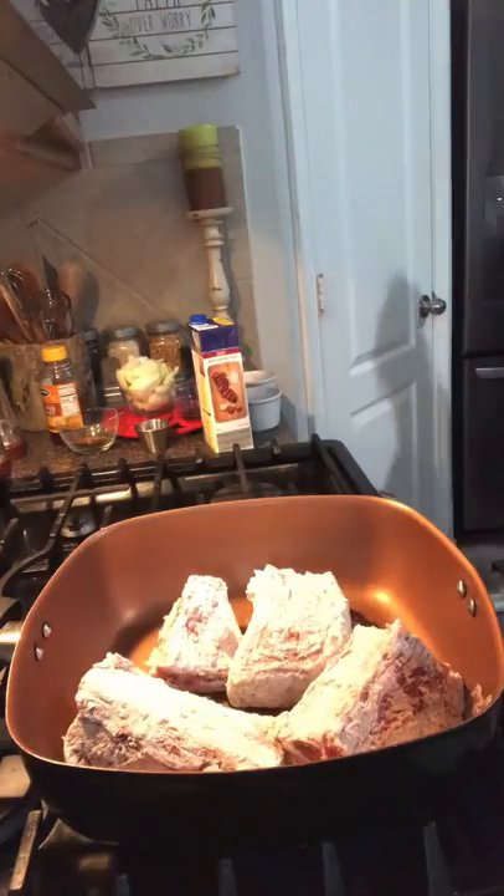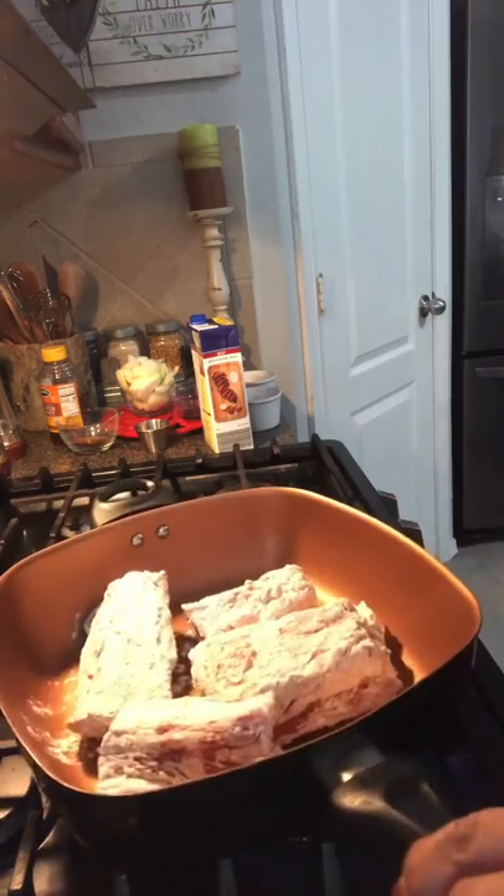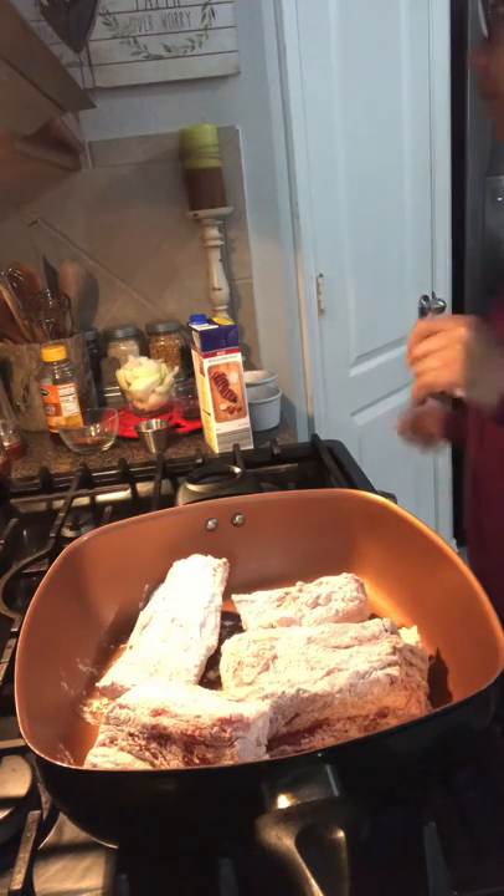I'm going to brown those and set the flour to the side. Right now at my house it's 11:20 a.m., so by 5:20 or 5:30 they'll be completely done — and that's perfect because it's just in time for dinner.